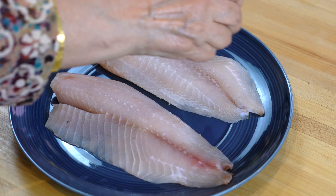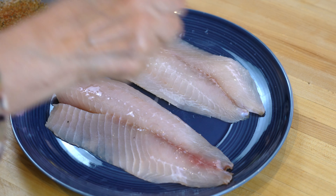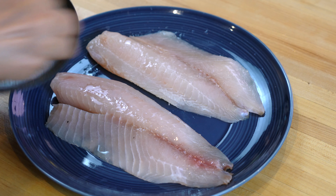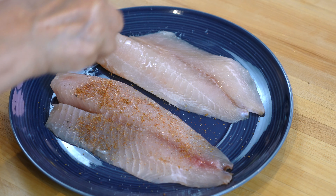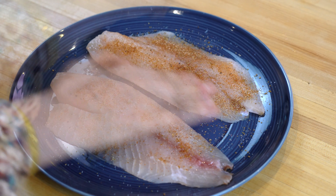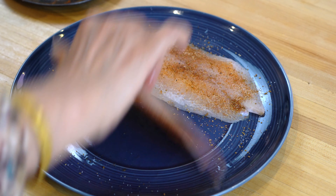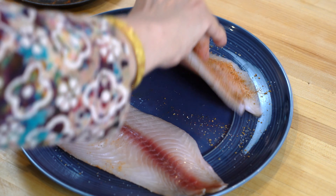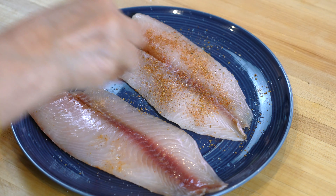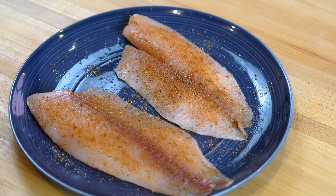First we will dry the fish by patting it with a paper towel and then sprinkle some lime juice on it. We will mix all the dry spices together, sprinkle them on the fish, and then gently rub them in. Turn the pieces of fish over and repeat the same process. Cover the fish and let it rest for about 30 to 45 minutes.